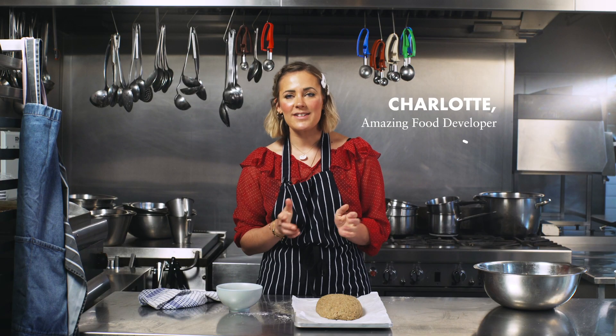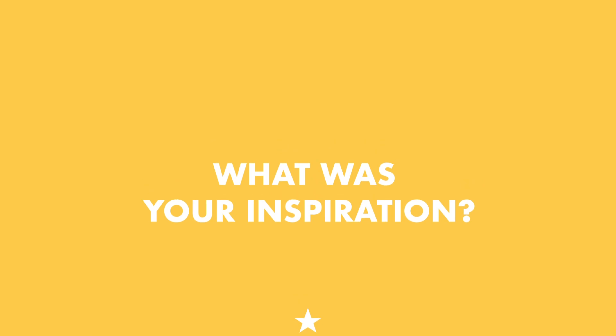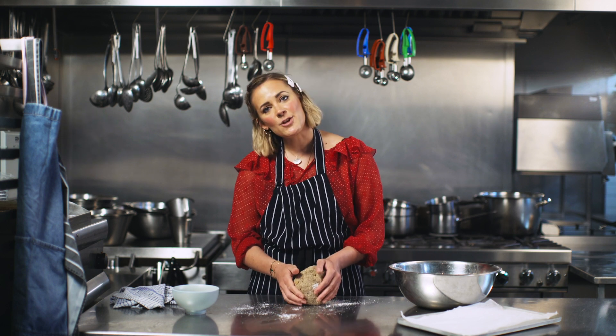I'm really excited to bring you Pretz gluten-free bread, finally launching after you've been asking for it for years and years. The inspiration behind the recipe was from Danish rye breads, but we also wanted something that was really delicious with sweet and savoury toppings.